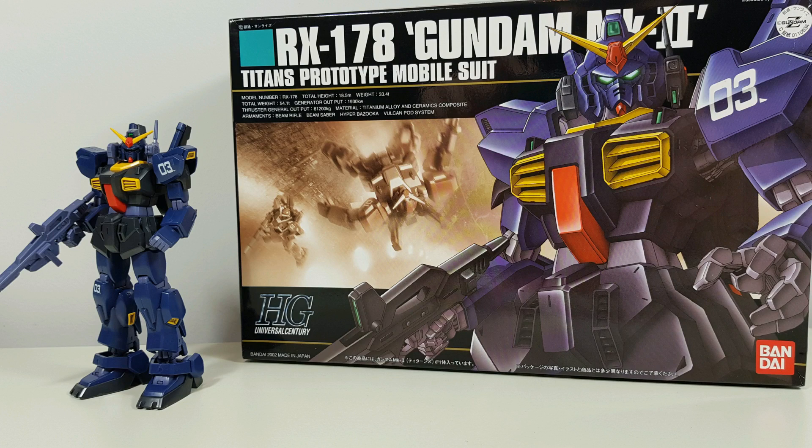Hey guys, Kakarot197 again. This time with a review of the 1/144 scale High Grade Universal Century Gundam Mark II from the Zeta Gundam series.